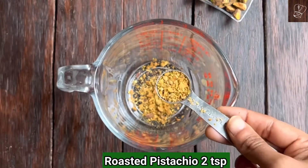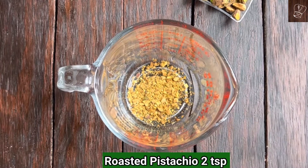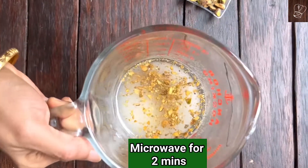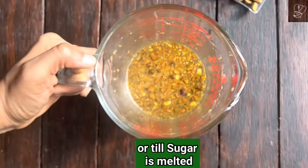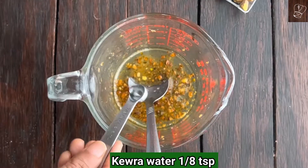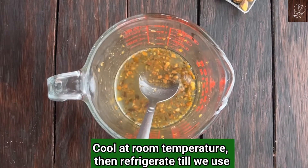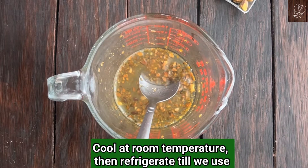Add 2 teaspoons of finely chopped roasted pistachio, quarter cup of sugar, and quarter cup of hot water. Microwave for 2 minutes or until sugar is completely melted. Add 1/8 teaspoon of kewra water and mix well. Cool the sugar syrup completely and refrigerate until ready to use.